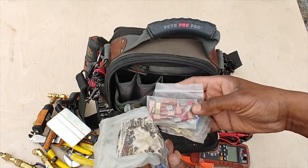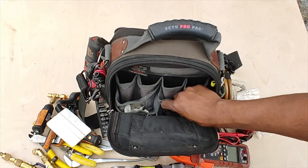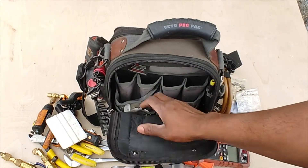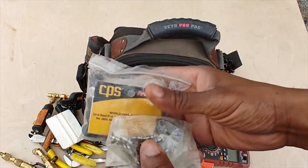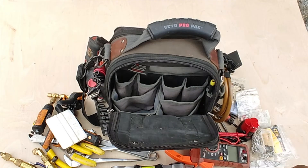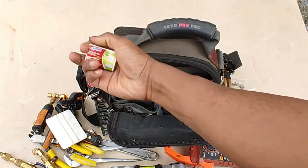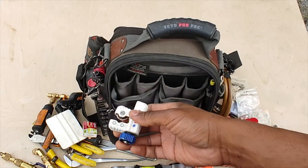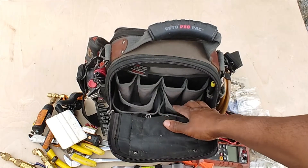I've got some wire nuts — some large wire nuts — and some terminal connectors, male and female. I keep some super glue. This here is just O-rings and gaskets for my hoses and fittings, and also some Schrader valves. Got a box of small matches and my copper tube cutter.